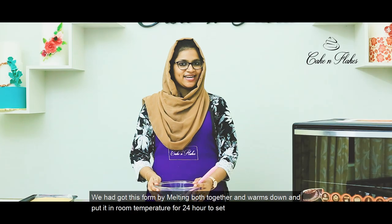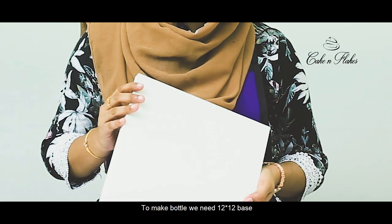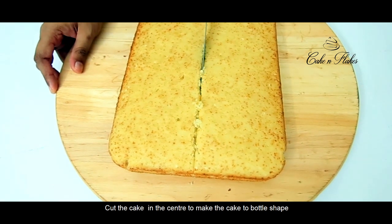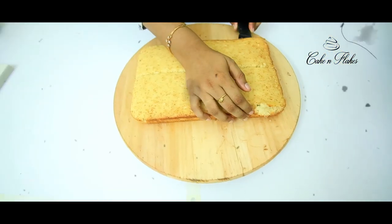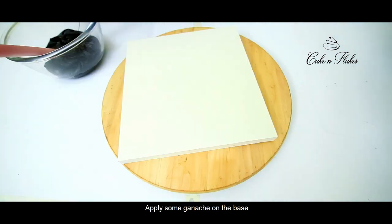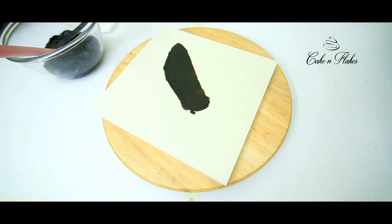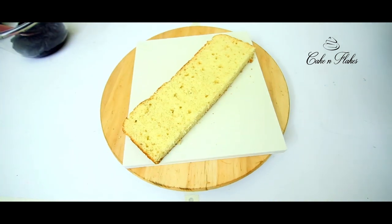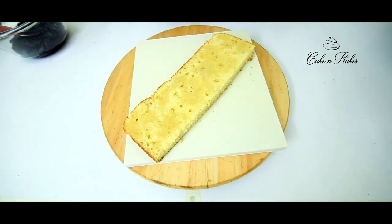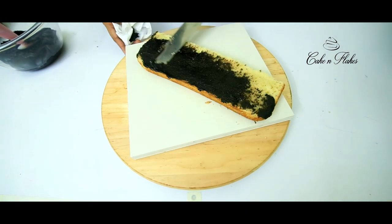The chocolate is also melted. It is set in 24 hours. We are going to set the cake and then make a base and a paste in the bottle shape.